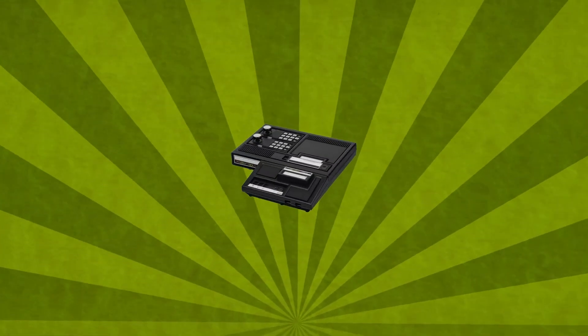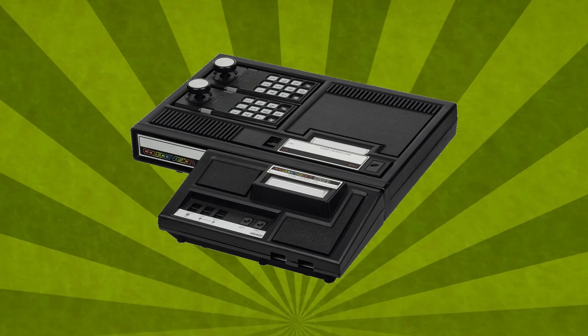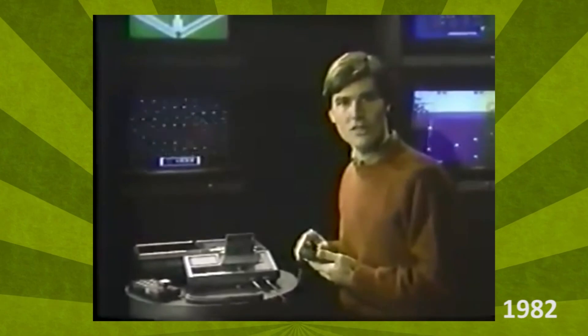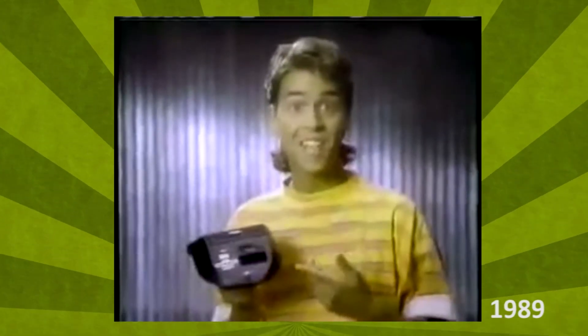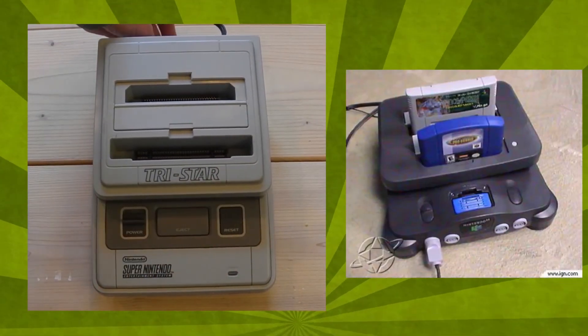The first multi-console solutions came in the form of space savers: adapters that allowed you to play Atari on the ColecoVision, the Master System on the Genesis via the Power Base Converter, or NES games on your Super Nintendo or even N64 later on.